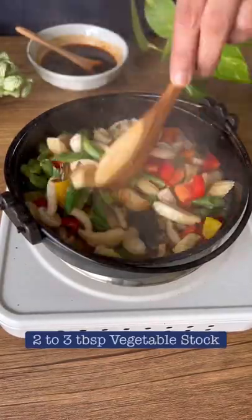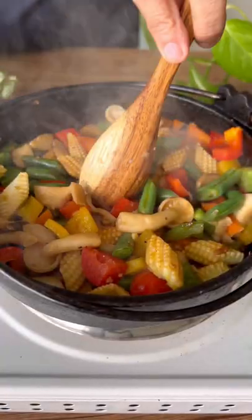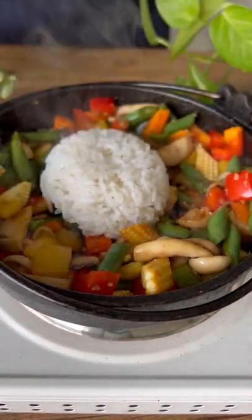Add in some stock and then a little bit of the sauce. Cook this for about three to four minutes, then make a space in the center and add in some cooked rice or quinoa, whatever you prefer.